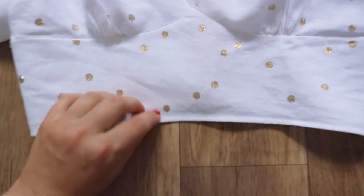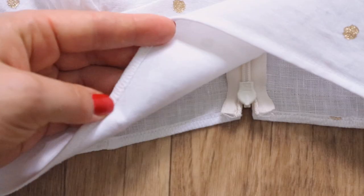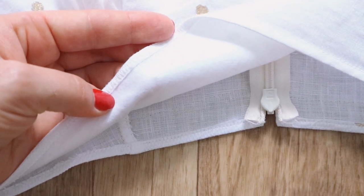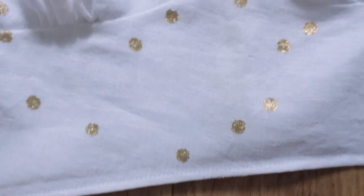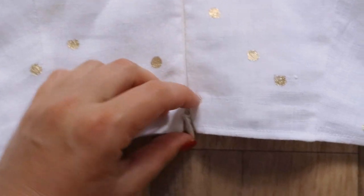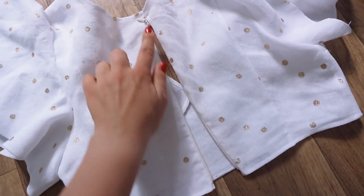On the hem of the top, I also lay a zigzag seam and fold the allowances. On the wrong side, I lay a seam 0.5 cm at the width of the foot and cut off the unnecessary part of the allowances. I sewed the invisible zipper so that it opens from the bottom to the top, since the model of the top is as fitted as possible.